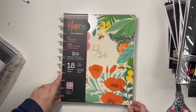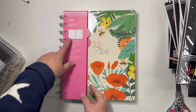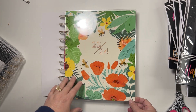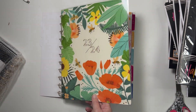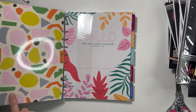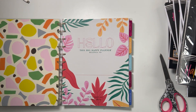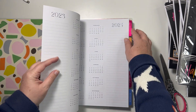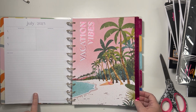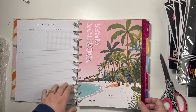This is the Bright Travels big 18-month planner — it's a vertical layout. It's got Tanya Garcia here as the artist. I love this cover. I really like the '23-'24 graphic on the front, I might use this as my cover. There's a vacation vibes spread, the currently page is a bit different and I don't always use that page anyway.